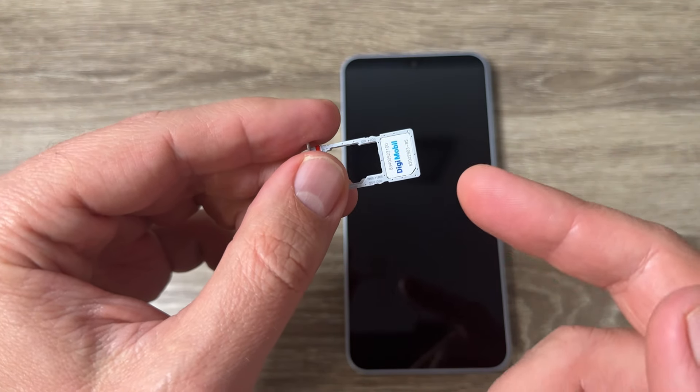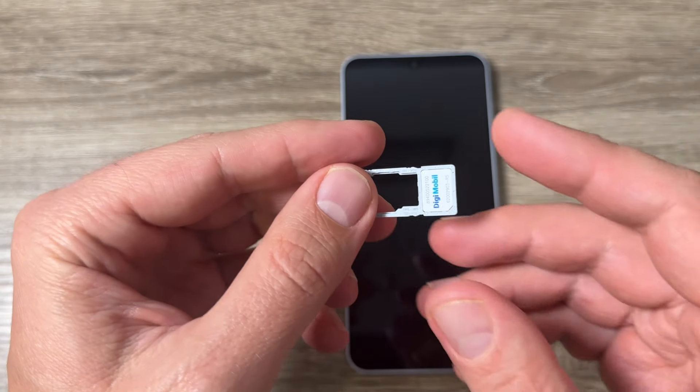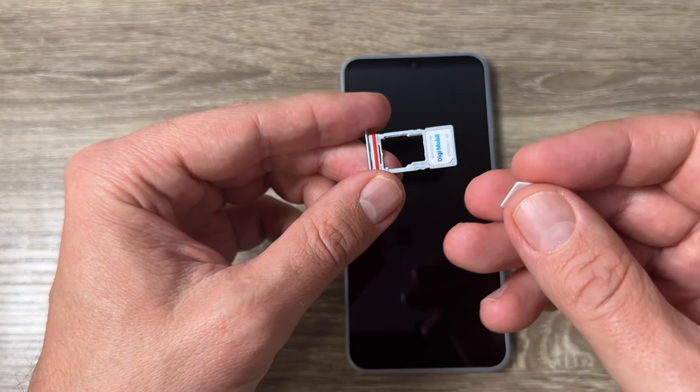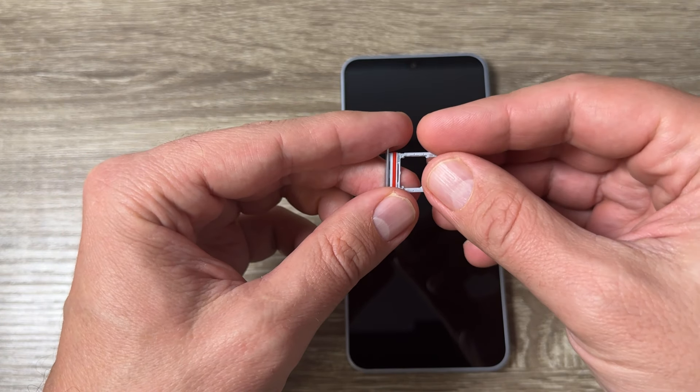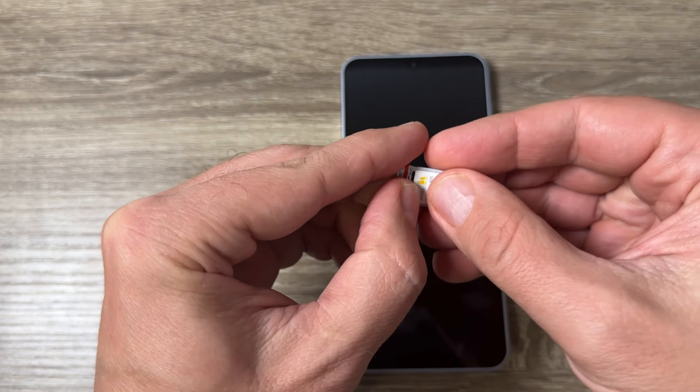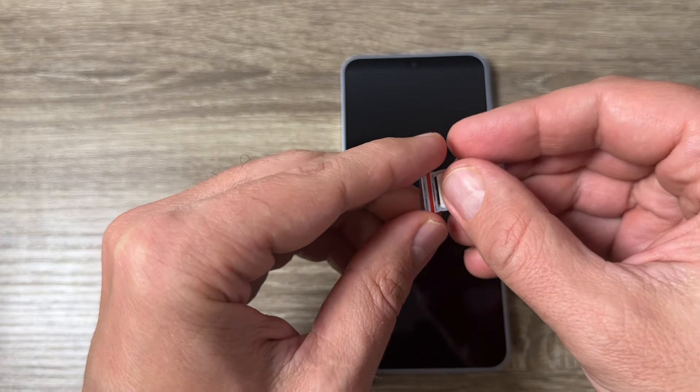...the SIM shouldn't fall out — good. Now let's put the other SIM. This is SIM 2 and you need to put it here, like this.